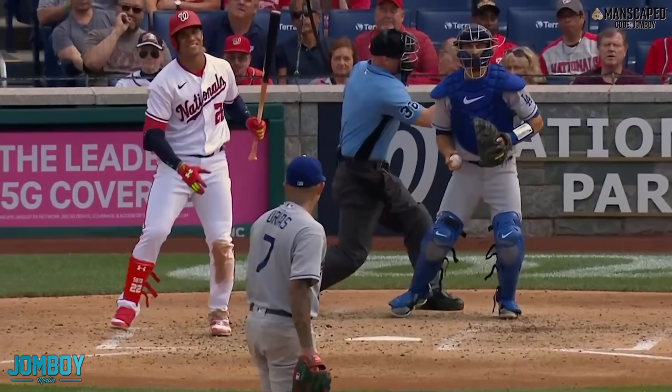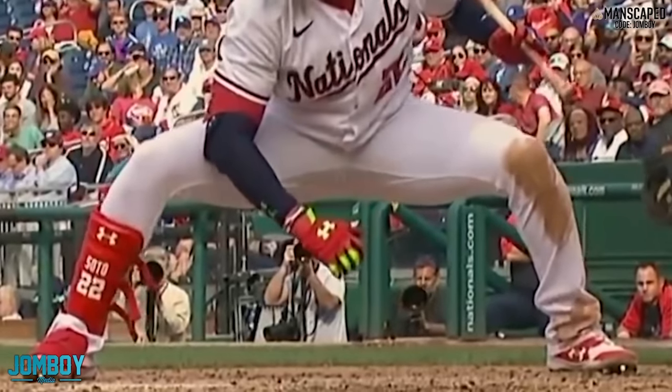I don't think Soto was comfortable that entire at-bat. I think Urias had him right where he wanted him — he was just able to foul him off because he's that good of a hitter.